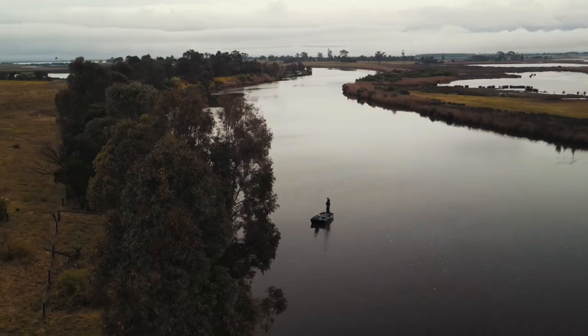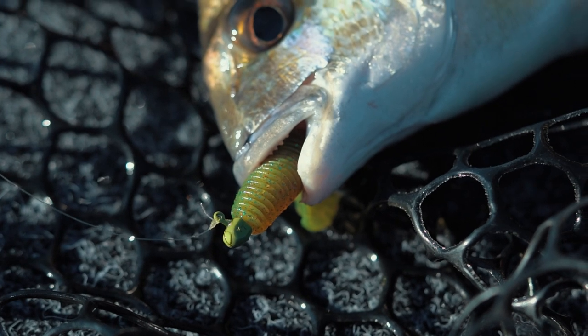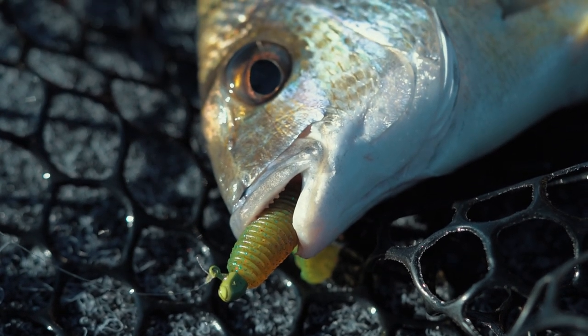The 1/20th and 1/16th are very popular in the canal systems, around the mangrove edges, and higher structure where we want that slow fall — through to shallow flats fishing. We then step up to a 1/12 which allows us to fish those deeper flats and a little bit deeper in the water column, and then through to a 1/8 for that deeper bream bite — bottom of rock walls, river entrances — where we might fish that 1/8 in a bit more water.